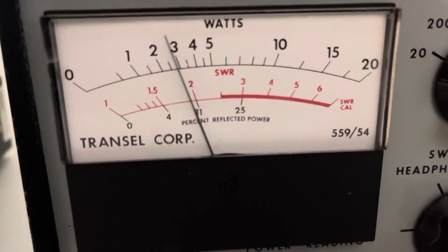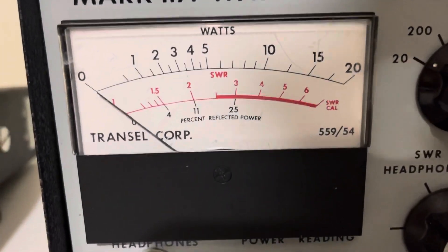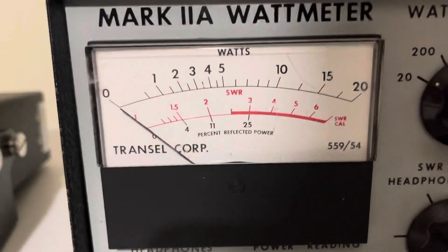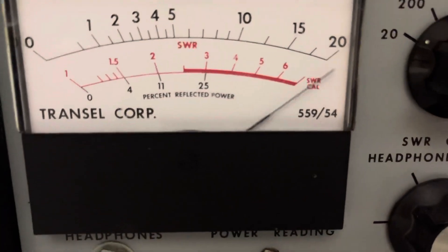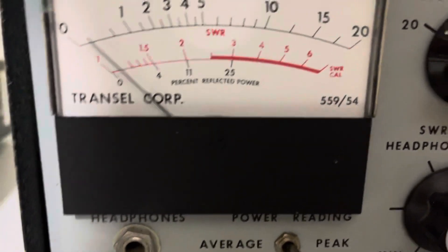Audio — hello — swinging a little over 15. Upper sideband. Audio, hello, check. Swinging about 20.